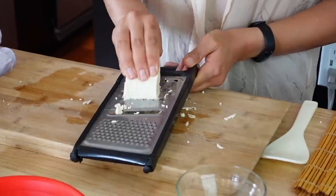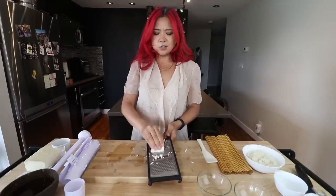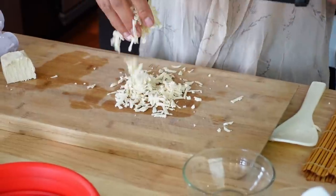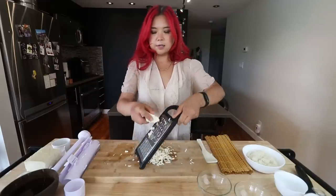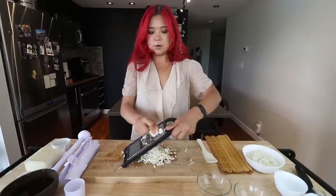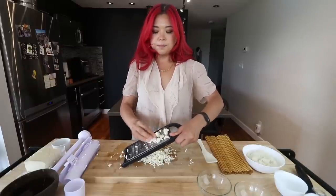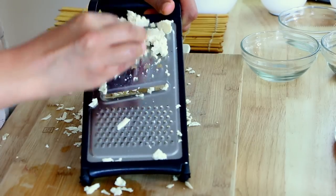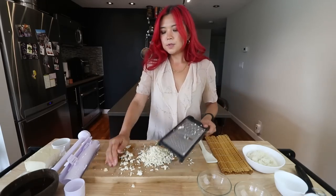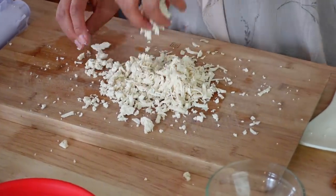This is why you need to use extra firm tofu — if you use anything else, it'll kind of just break. You could just crumble it, but I think this texture definitely makes a difference. Texture is very, very important in food. So we are just grating it — this is really, really easy, it shouldn't take too long at all. Don't cut your fingers. There you go, guys — so there's our crab meat situation.